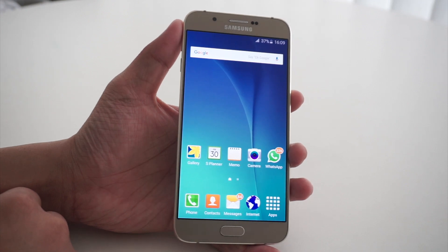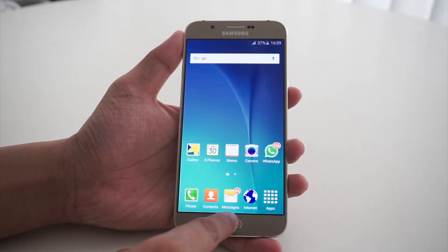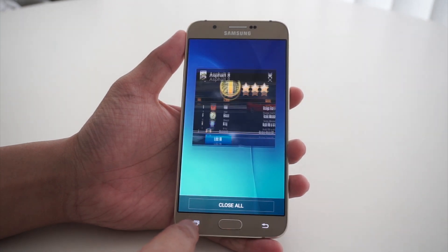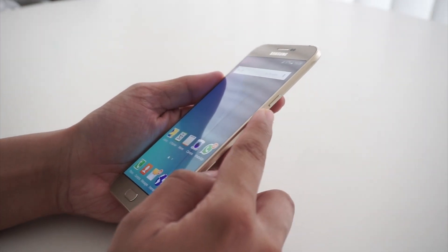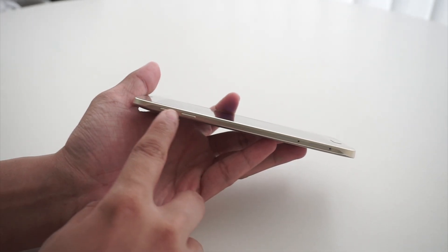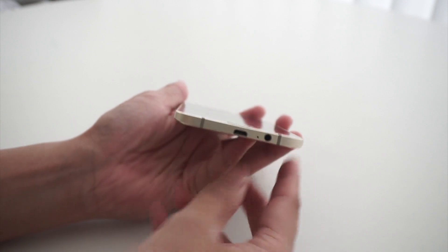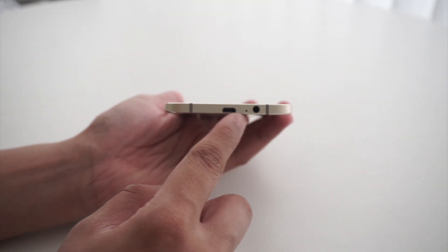Below the display, we have a home button which also houses the fingerprint scanner. The back and the app switcher key are located on either side of the home button. Moving on to the right, we have the power button. On the left side, we have the volume rocker keys and the twin slots for SIM cards and a microSD card. At the bottom, we have the microUSB port, the 3.5mm audio jack and the primary microphone. The secondary microphone is located at the top of the device.